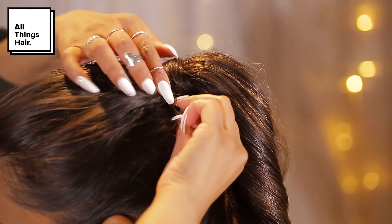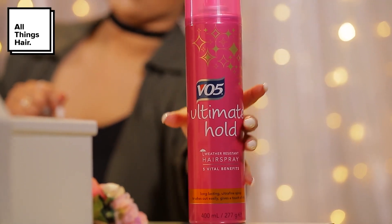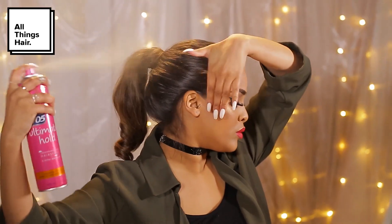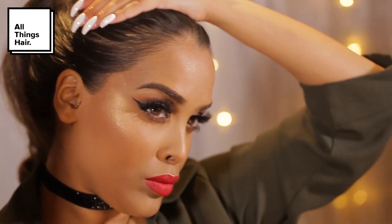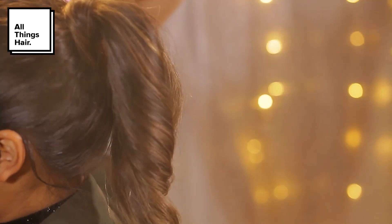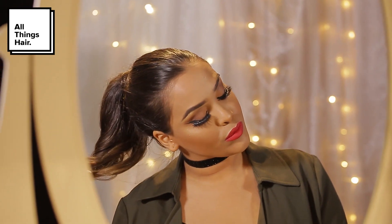Once you guys are happy with the hairstyle, we're going to be using the VO5 Ultimate Hold hairspray — this is just going to hold the hairstyle in place all day for us. It's really lightweight and it doesn't add any crispiness, which I love about this product. That is it guys for this hairstyle, I hope you enjoyed it! If you did, make sure that you subscribe to the All Things Hair YouTube channel.